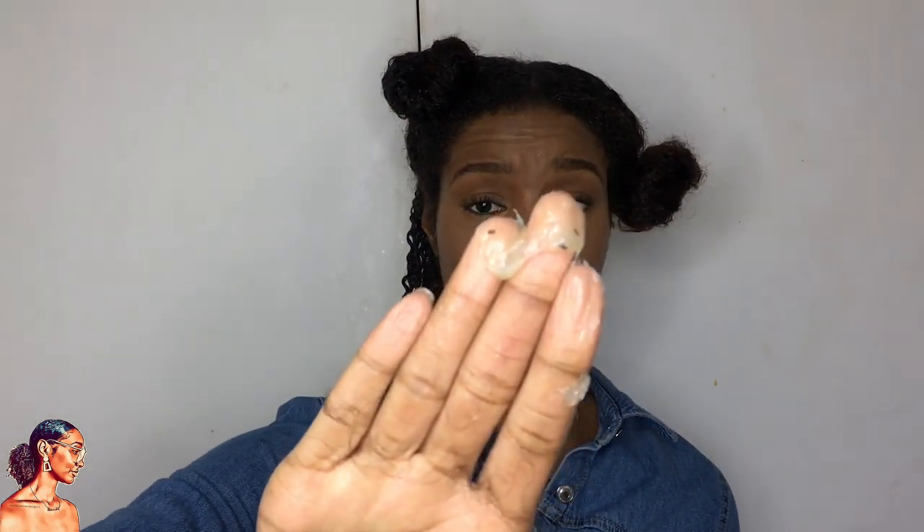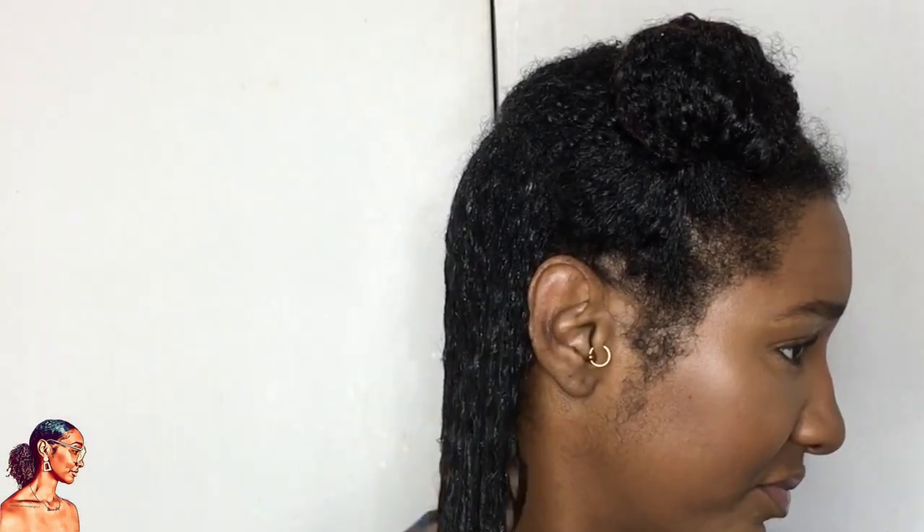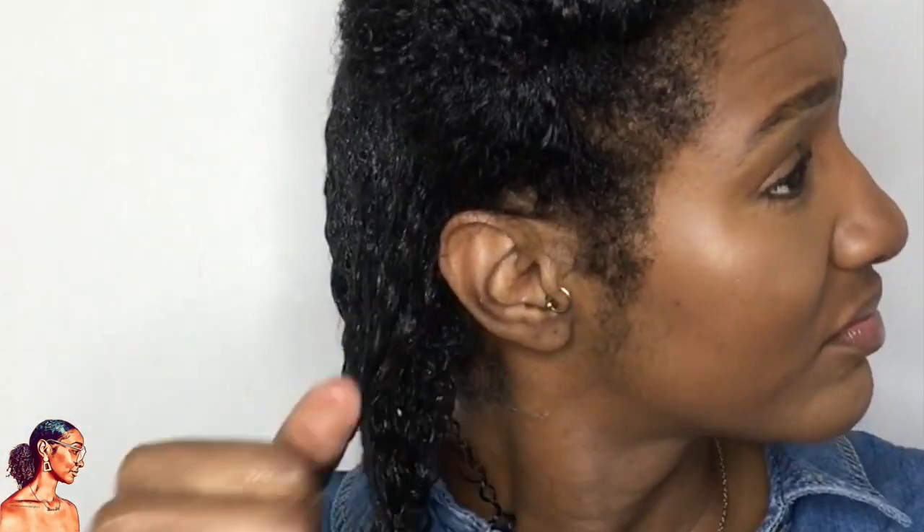Now it's time to seal it in. I'm starting off with a little amount and may go back for more, but right now I'm just going to start with this and see how it applies. A little bit more — and I think that's it. That small amount is basically all you need. There you go — voila, moisture sealed. I'm going to go complete the rest off camera.